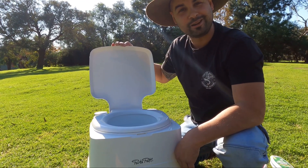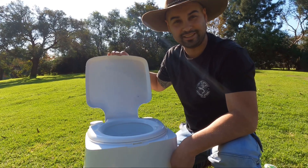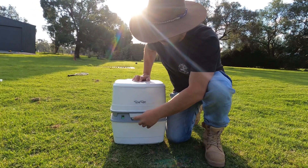Guys, there is no smell. We were actually really surprised — we were a bit worried that we were going to get smells, but you actually get no smells out of this thing. It is fantastic.